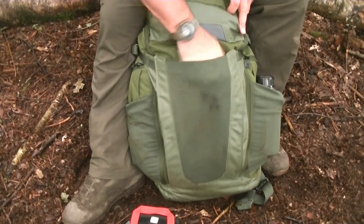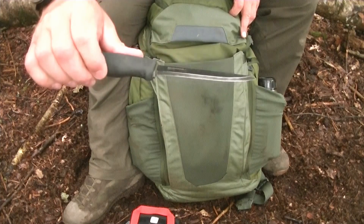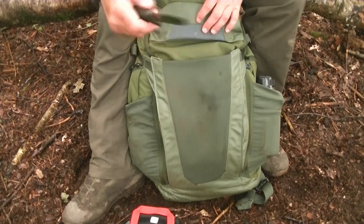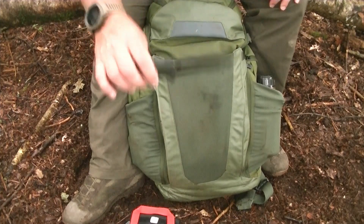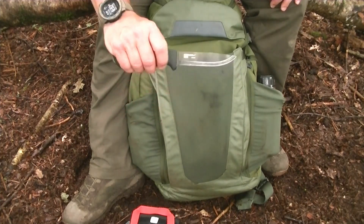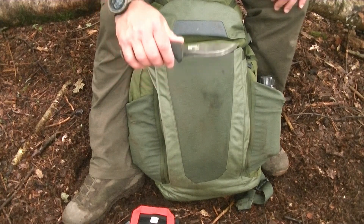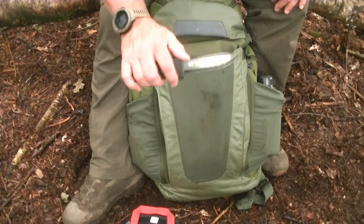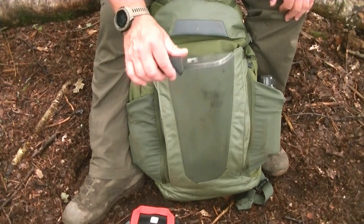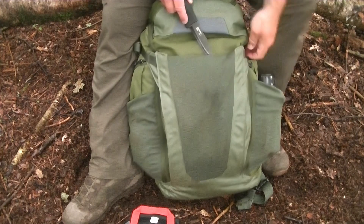I can also get my fixed blade knife from the top — it's a Mora knife. It's a small blade but handles most tasks for bushcrafting. Obviously in the UK you can't walk around with one, so if something's happened but it's not full zombie apocalypse level, you may need to leave this in your car or at home depending on what's going on — just to be realistic rather than fantasizing.